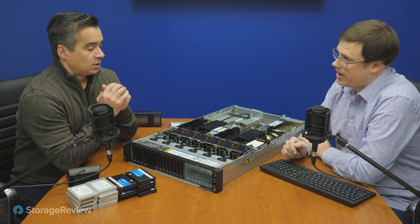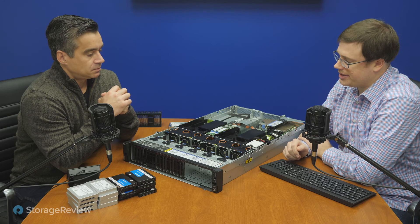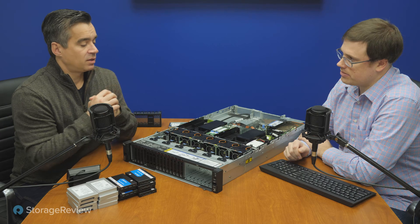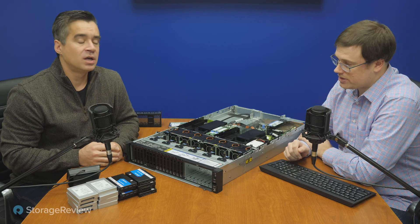We've actually done that to a server we've had in our lab. I think it was the SR850 that we self-added an 8-bay NVMe section into. We also did that on the 1U box where we swapped out the entire frontplane for Gen 4. It's very easy.